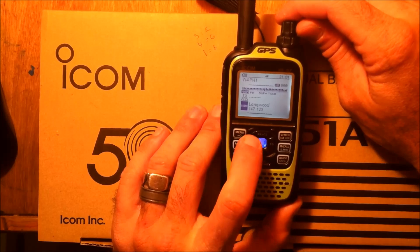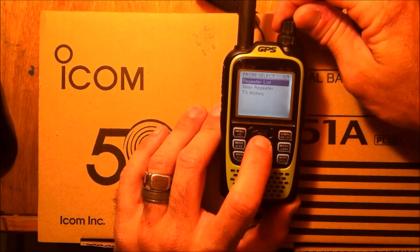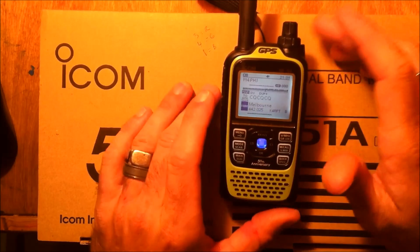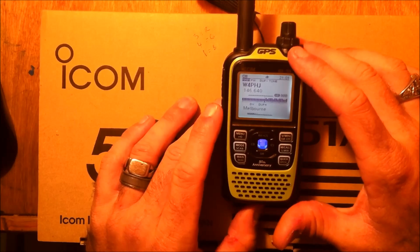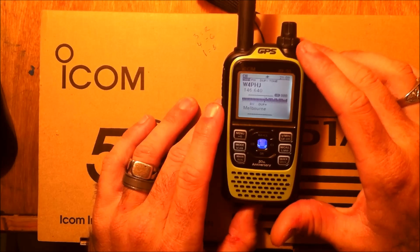D-Star has a whole other feature set. We'll go back here and set near repeater to digital mode and choose Melbourne. On part two of the video I'll show you about the digital — we'll have a QSO conversation with a couple people, and cover a couple other features I forgot to mention.